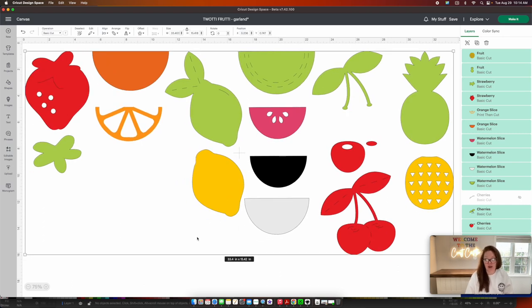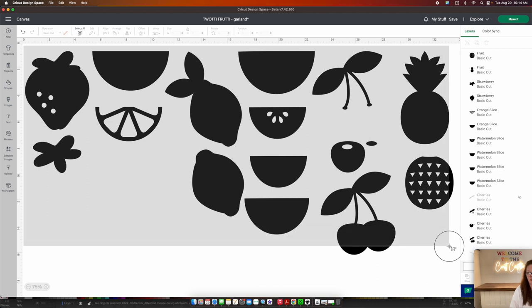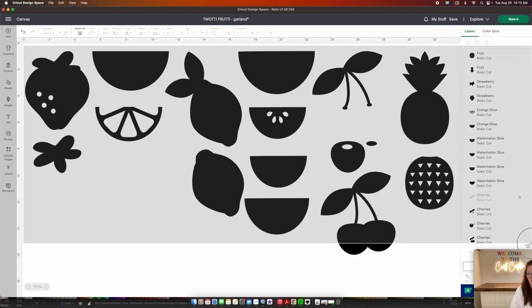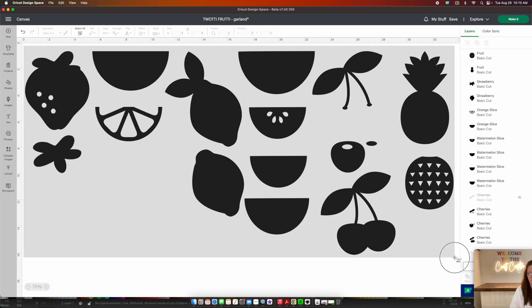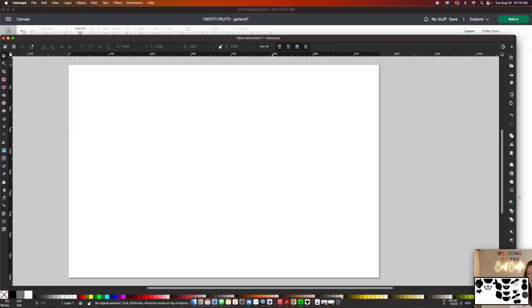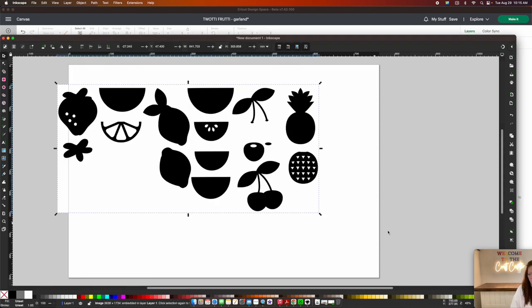Now come up here into Operation and set it to Basic Cut, then click that question-mark icon and turn everything black. The very next thing is to take a screenshot. On a Mac that's Command-Shift-4, and a little aiming tool will pop up. Draw a box around the entire design — making sure not to cut off anything like the pineapple — and keep the box fairly tight. When you let go of your mouse, the screenshot is taken. Then click on Inkscape and drag your screenshot into Inkscape. A dialog box will pop up — just press OK.